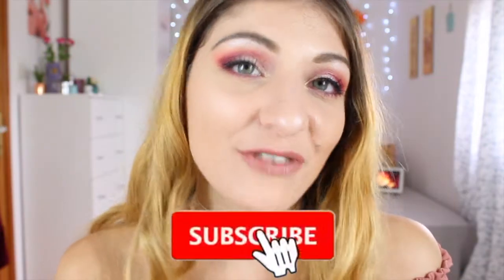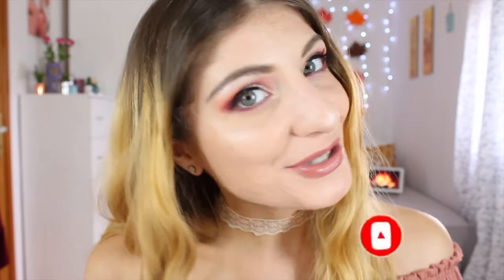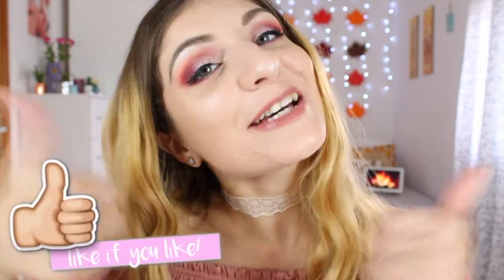Hi everyone, it's Kezia over here from Kezia's Corner, welcome to my channel! If you're new, I'm so happy you found it. I'd love it if you stayed and joined my subscribers. Click the notification bell to be notified every time I post. Today's video is all about the Emily Edits 'The Ones' palette from Makeup Revolution. I played around with the berry shades and this is the look I created — keep watching to see how I got it!